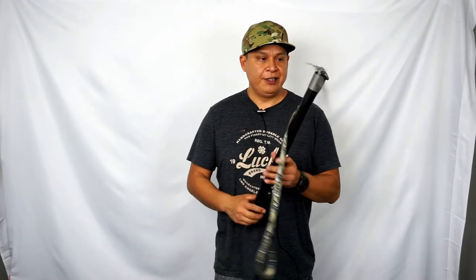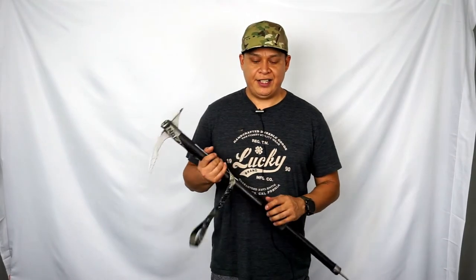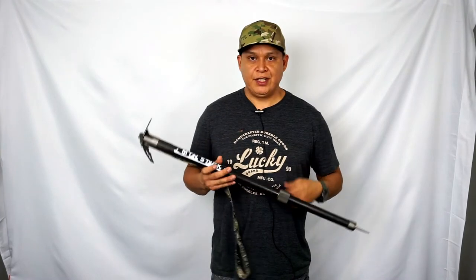Moving on to the Mountain Stick, which is from New Zealand. This is going to probably replace my Stubai — the Stubai would become a backup. This thing is 100% carbon fiber with a stainless steel head. To be honest, when I ordered it, it got lost in the mail and got sent back, and it took close to three months to arrive. I'm not blaming the company — Mike was easy to get in contact with and did everything he could to make it right. He even offered a free leash shipped from New Zealand, which I really appreciate.